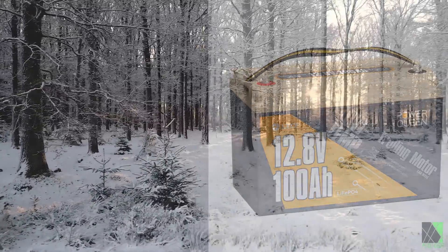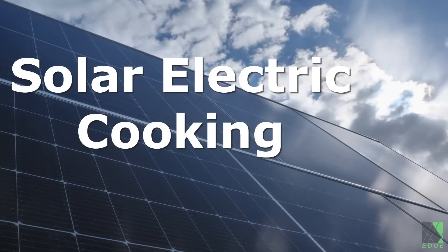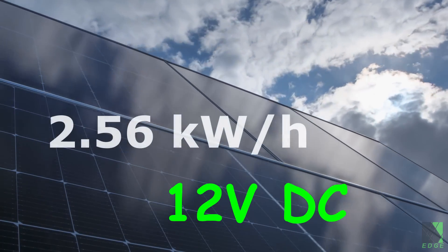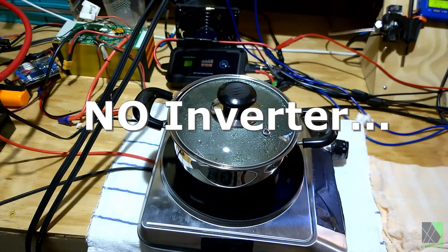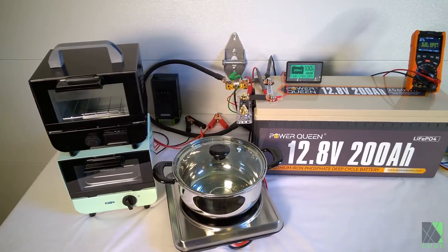That would be suitable for customers who operate in severe outdoor winter conditions. For a real-world test scenario, this battery with a capacity of about 2.5 kilowatt hours is big enough to be seriously considered for cooking tasks. I will use my pure 12 volts DC hot plate or cooktop prototype, as well as a variety of natively DC powered ovens for a cooking test.